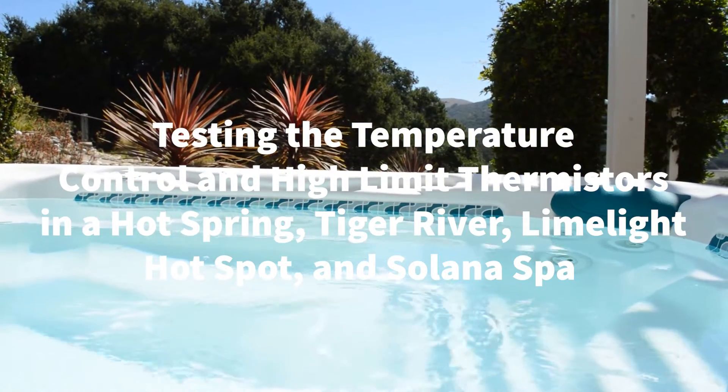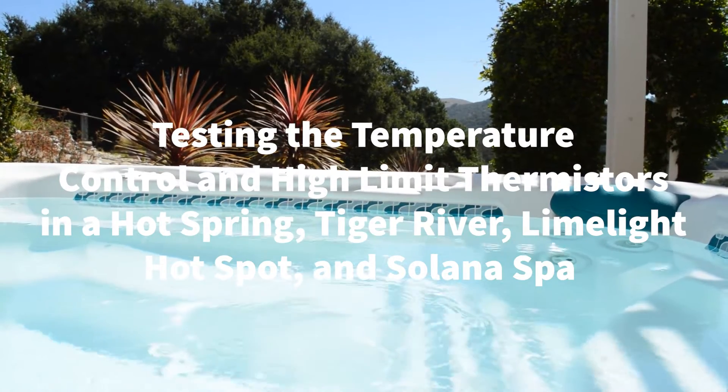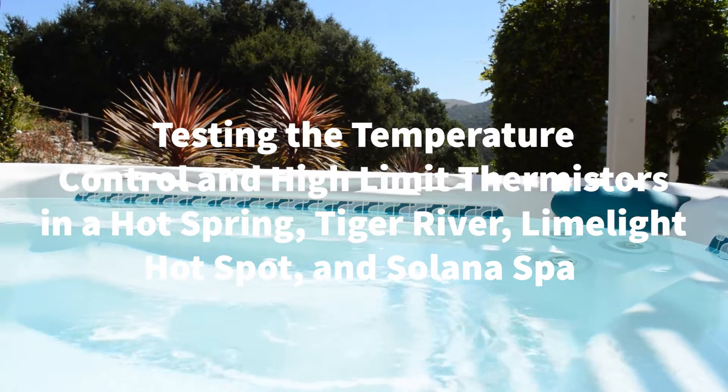Welcome to Backyard Plus. In this video we show you how to test the hot tub temperature control and high limit thermistors in your Hot Spring, Tiger River, Limelight, Hot Spot, and Solana spa.